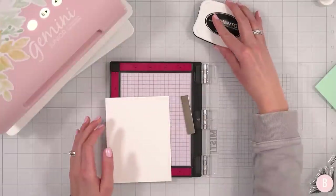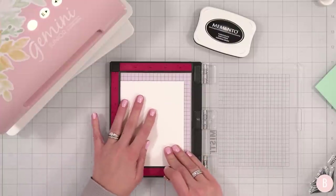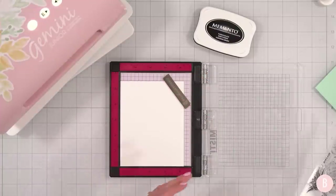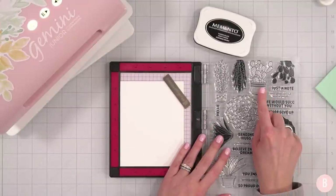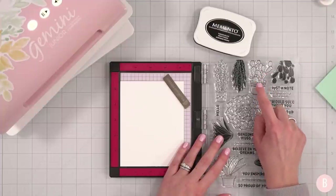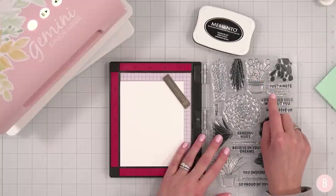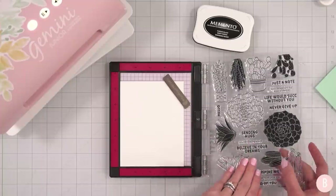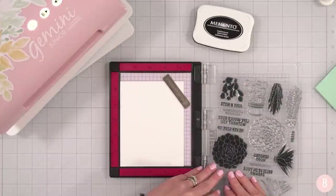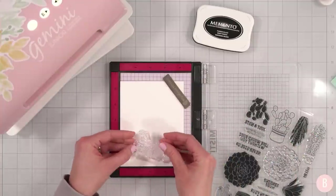Now I'm going to get my MISTI out and start stamping. I'm bringing in Memento ink because I'll be using alcohol markers and Memento is alcohol-marker friendly. I have some of Simon Hurley's cardstock here. There are so many beautiful stamps to choose from — I like to go with what instantly catches my eye, and I really like this one. I'll do all my coloring with alcohol markers, but note that there are little coordinating stamps for each image if you want to use ink pads to color them in instead.